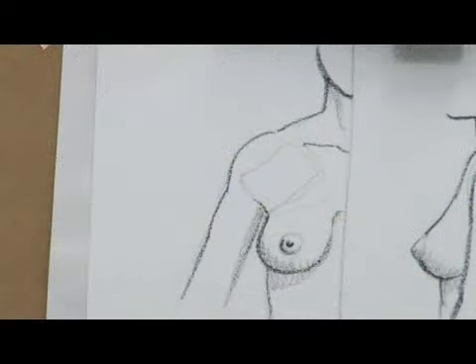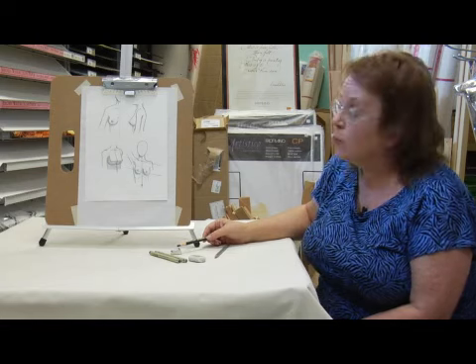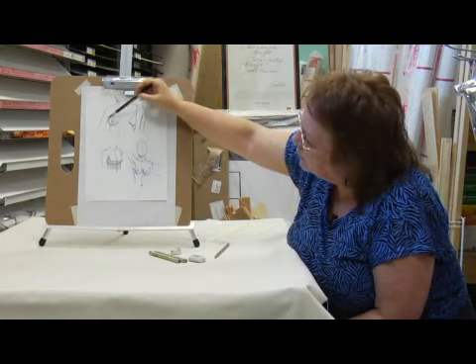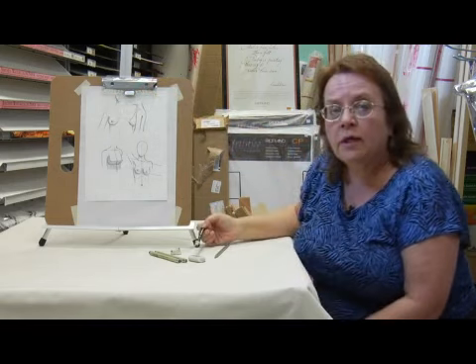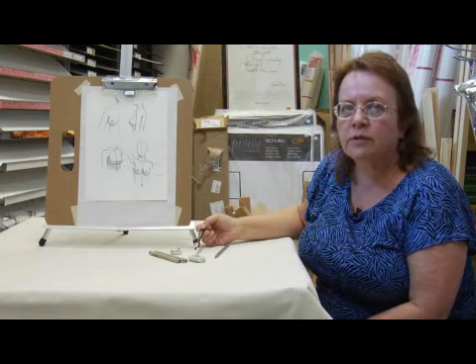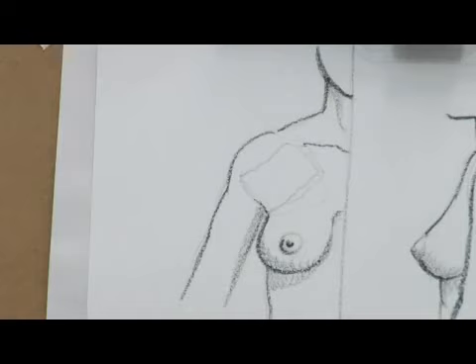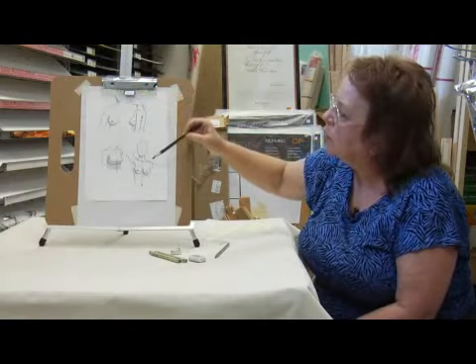A breast doesn't have any muscle on its own. It's really just a sack of fatty tissue and enlarged blood vessels that are mammary glands. The breast is supported by a big muscle group right here called the pectoral muscle. In most females, you won't really notice that muscle, but you'd notice it in a muscular male — you'd see a triangular shaped muscle that comes across here. So the breast is really hanging down from that muscle, and every time this muscle moves, it's going to move the breast along with it.